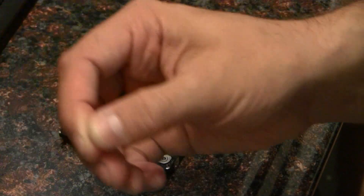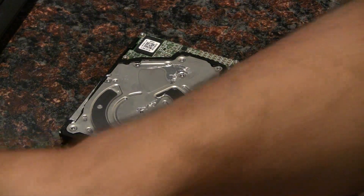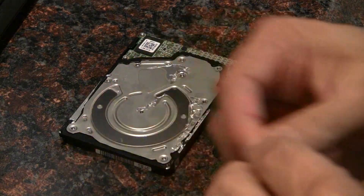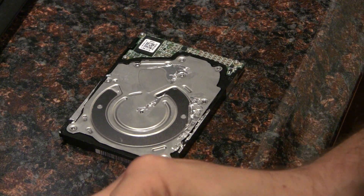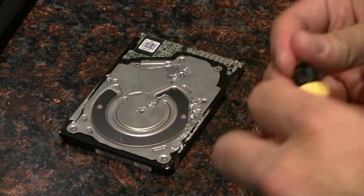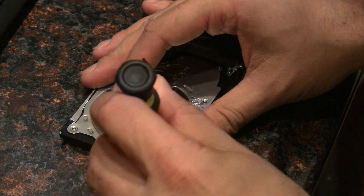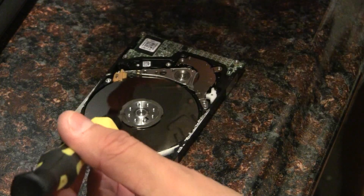It doesn't matter if you use a magnetic head — magnets can delete data, but you're going to need a huge subwoofer magnet to actually erase data off a hard drive. You're supposed to do this in a clean room, but there you go.